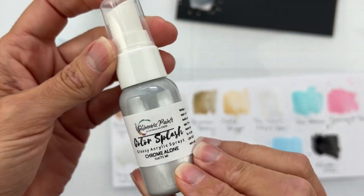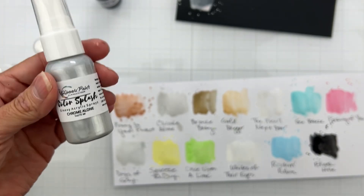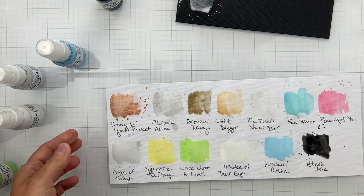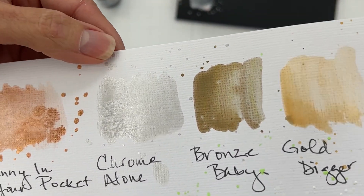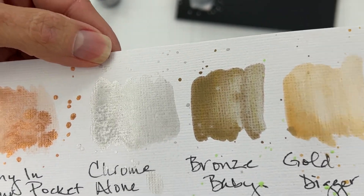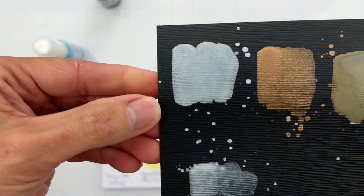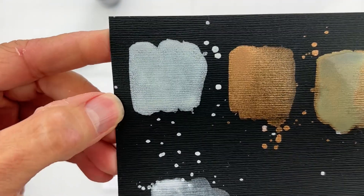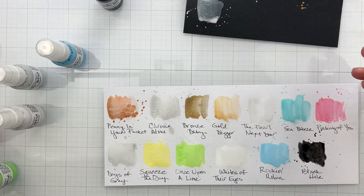Next is Chrome Alone — a perfect chrome color. You get a true silver without any blue undertone, which I'm very excited about. It's a really gorgeous, deep metallic and it just glows on the black background.